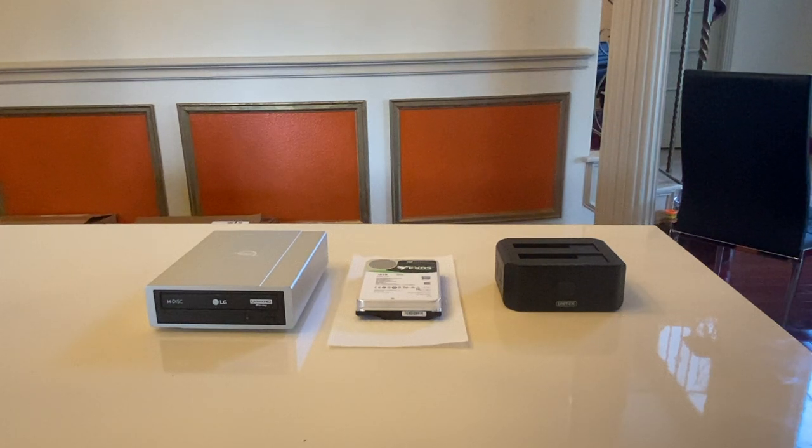Hello friends, welcome back to my YouTube channel. In the last video I discussed the use of an LG optical drive to backup 4K Blu-ray movies. After the video, many people asked me what I use to store the backup files and the specific steps, so today I want to do a follow-up video to discuss these components.